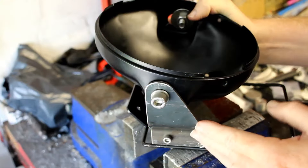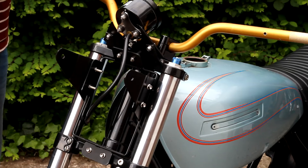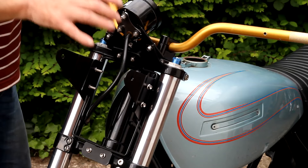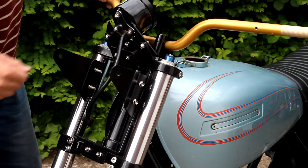I've made these headlamp mounts from steel, as you can see. Next I need to get them painted. With the headlamp brackets painted I've now got them on the bike. I don't yet have the correct fasteners but they are on order and should be here soon.